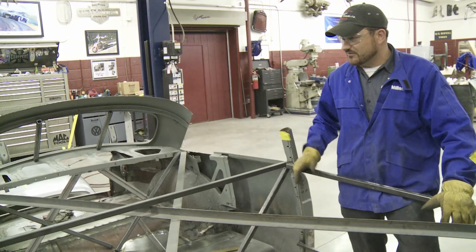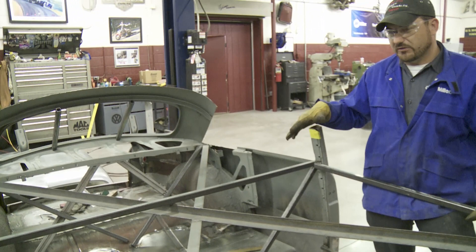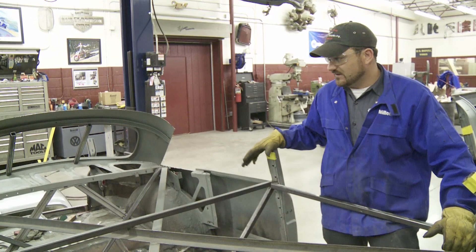And hopefully this rear package tray and the window — we're going to have to slide it forward a little bit. But we won't really know exactly where we want to place that until we get the roof set back down and get the height we're looking for.